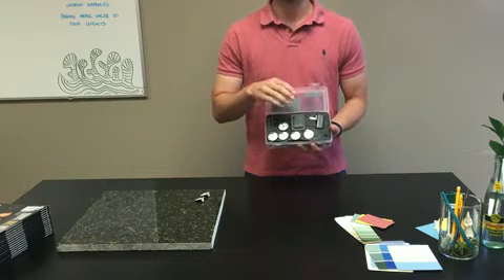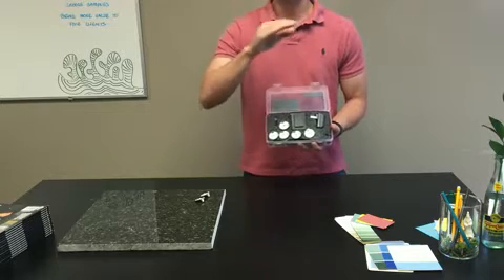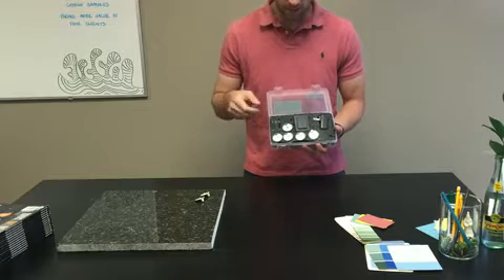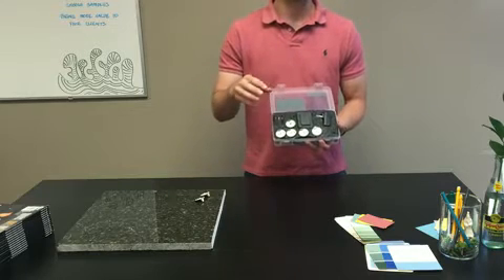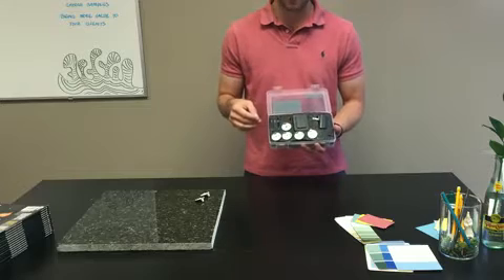The switch is where you control all five levels of brightness. The first click will be the brightest and then each will take a step down from there. And then there is about a five foot cable between the switch and where you hook up the LED modules.